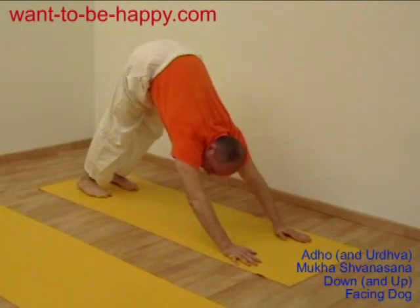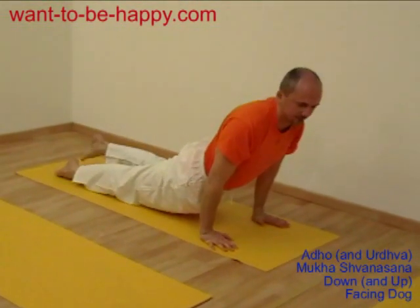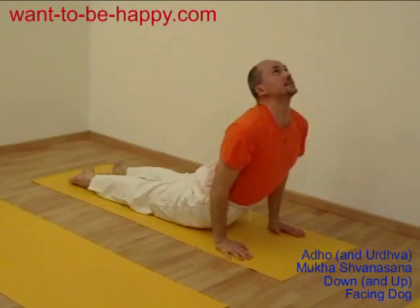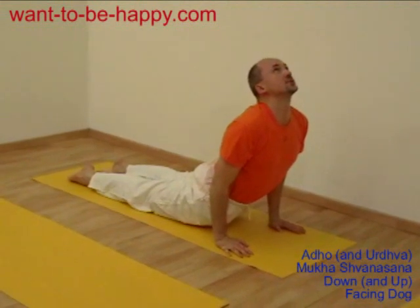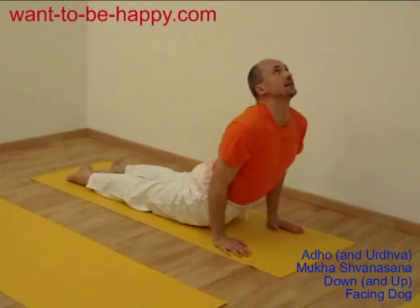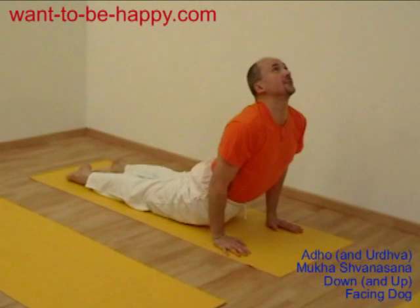With your deep breaths you develop the capacity of your lungs, especially in up-facing dog. When you go forward, taking your feet to the ground, your knees off the ground, you open your chest and your shoulders. You're looking up, your legs straight behind you, your chest and shoulders open, and you breathe. You stretch the front of your body, you bend your back. It tones your back very nicely, gives fresh blood supply, and makes your back less stiff, more alive, more flexible.